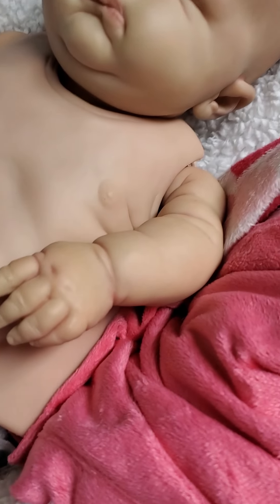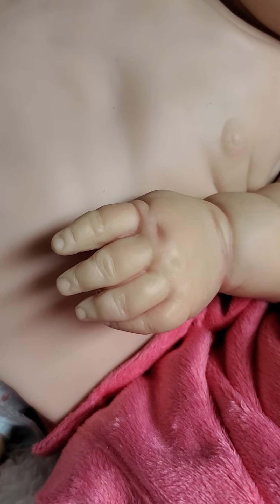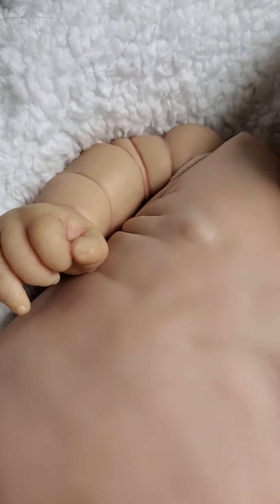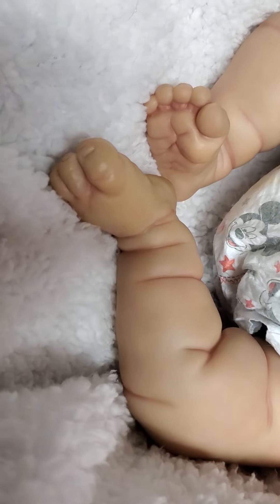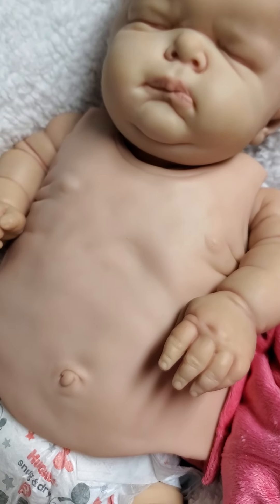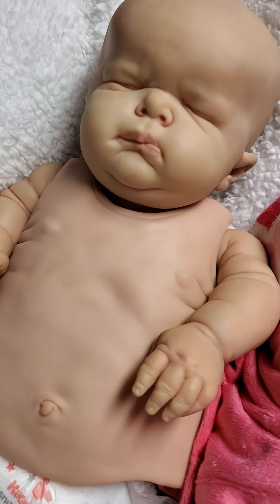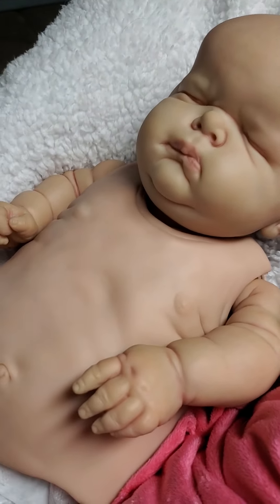His arms are done, the creasing between his fingers, and I did his hands — you can see here — and his legs, just like some feet here, and his belly plate. His chest plate is just washes right now — that's all I've done to it. Two rounds of primary washes.